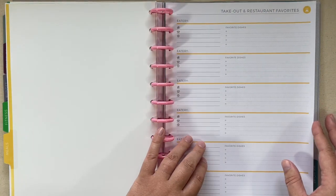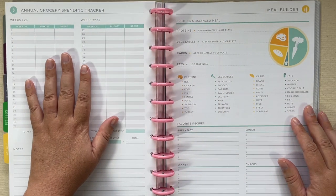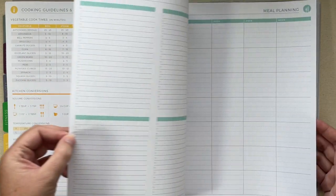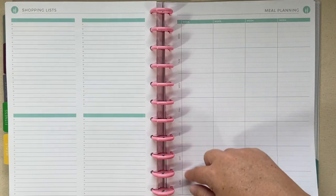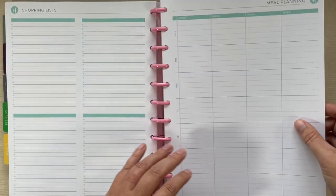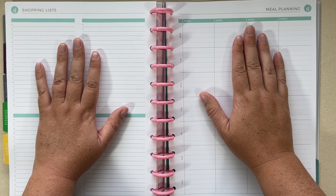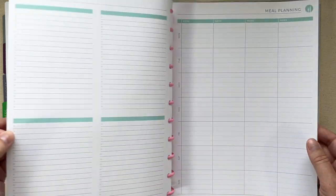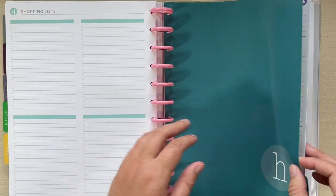The next section is meals. I took the takeout favorites, the annual grocery spending tracker, the meal builder with conversions and substitutions. Then you go into the meal planning pages with Monday through Sunday for several weeks. The back of each page is a shopping list, so I'll probably use that shopping list for the same week's meal planning so they're open across from each other. I have a couple of those in here, and once they fill up I can add more from the other binder.